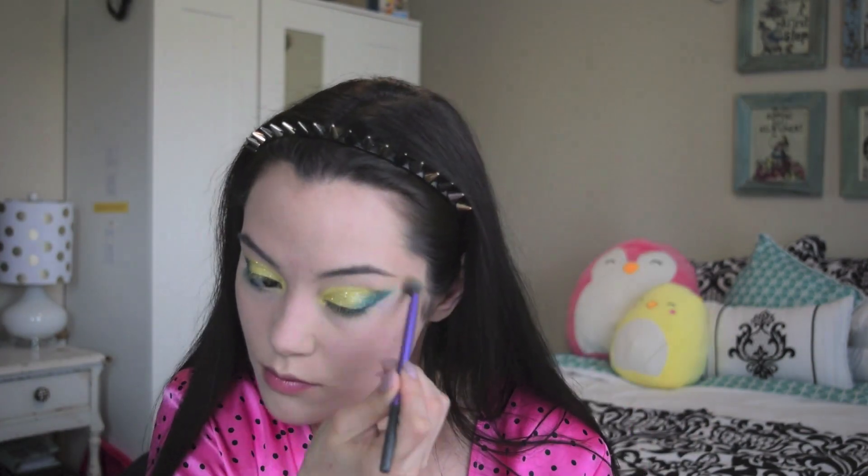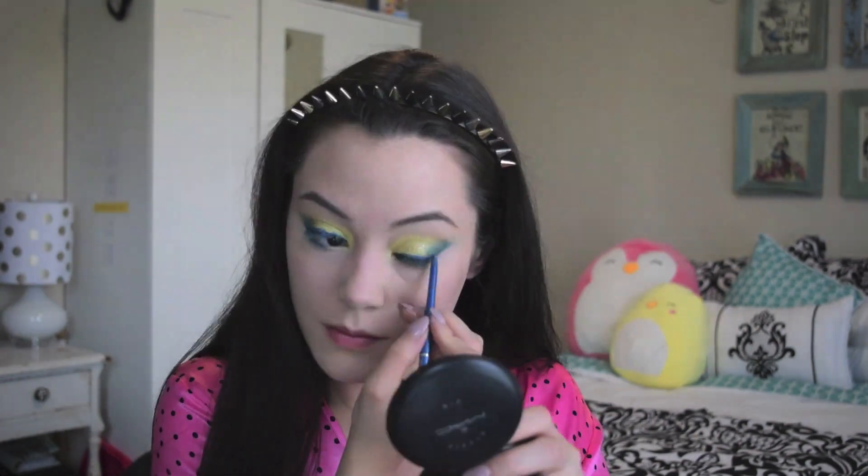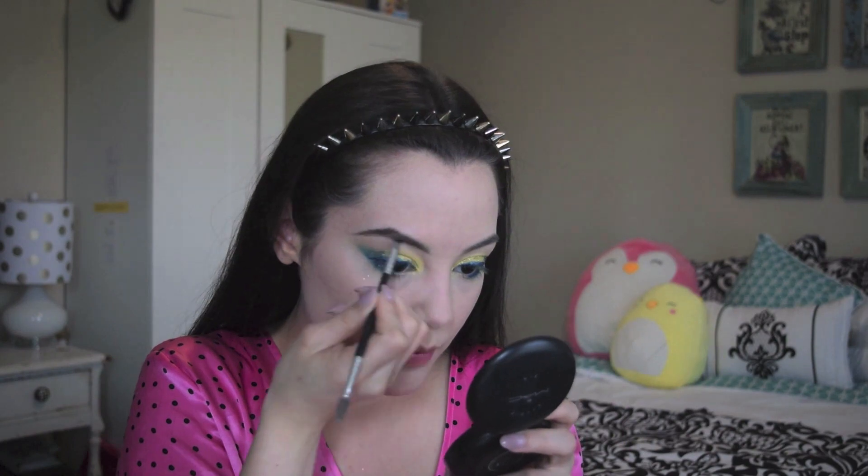I made one more pass with the nude color on a fluffy brush. Using that Easy Liner from earlier, I lined my upper lash line. Next I filled in my brows using the Focus and Fix Makeup Revolution Eyebrow Kit. Then using a fluffy brush I dusted away any fallout as well as excess powder, and as always blended that out.